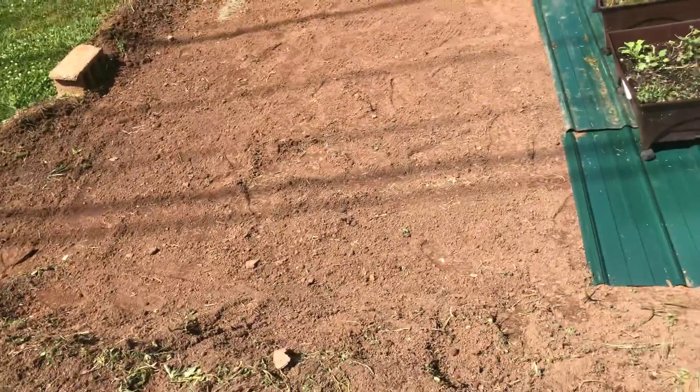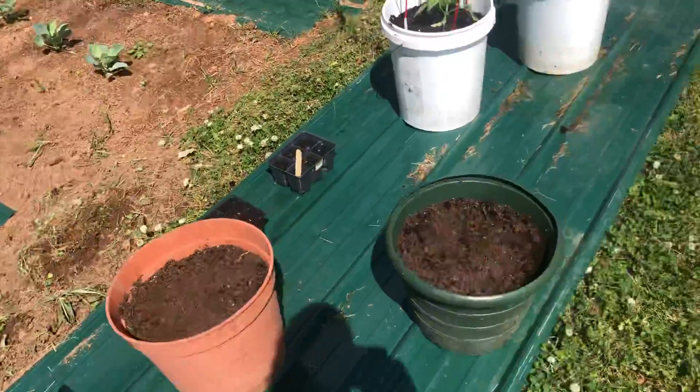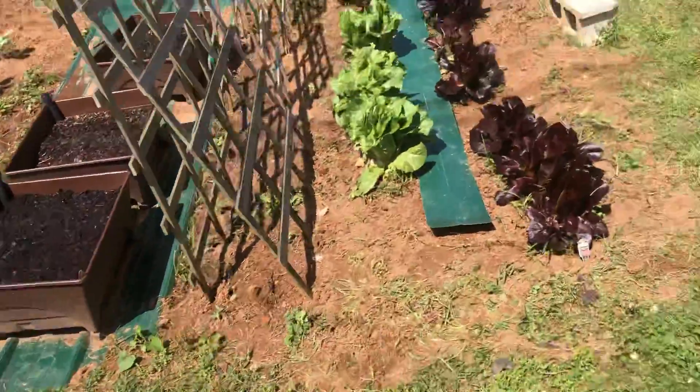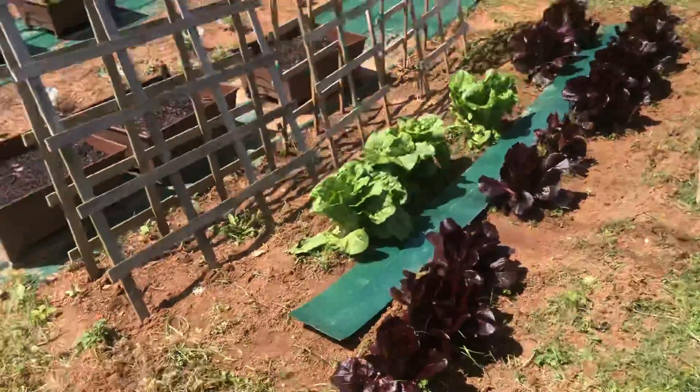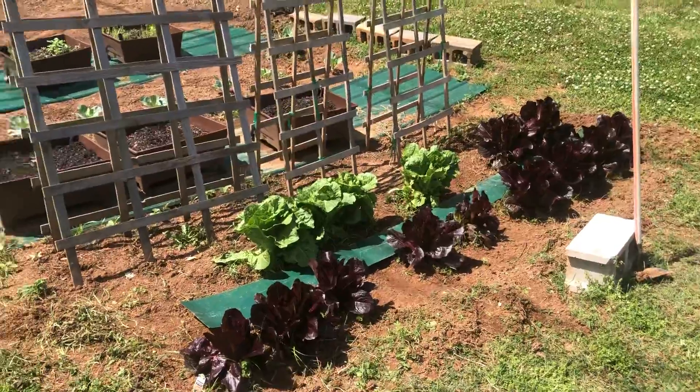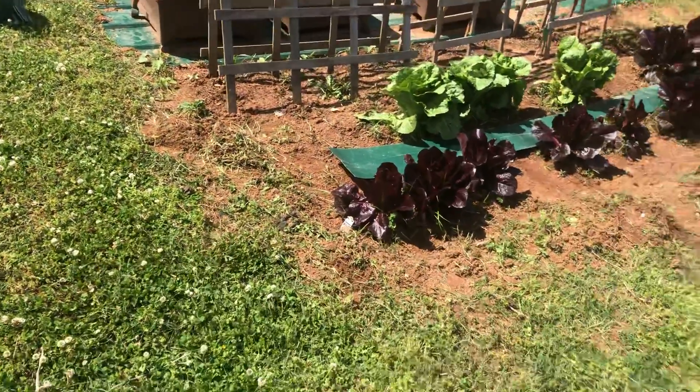So I got to get something down here, but we're off to a good start here on the back 40 and just really excited and all that good stuff about the garden. So this is your girl, the Yankee Farmer, getting her greens grown. Talk to you soon. Bye.